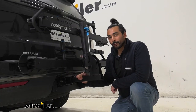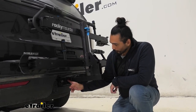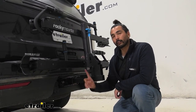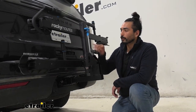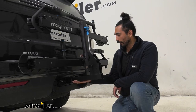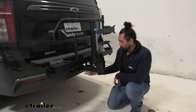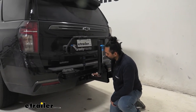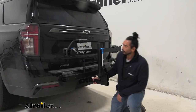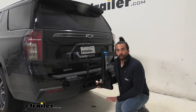This bike rack has a two-inch shank that's going to go into your two-inch hitch, and it comes with an anti-rattle bolt and lock that's keyed alike with the cable lock. The cable lock keeps your bike secure to the rack and the rack secure to the hitch. The anti-rattle feature eliminates any play within the receiver tube — as you can see, I'm shaking the whole vehicle — keeping it nice and secure if you're on rocky terrain.